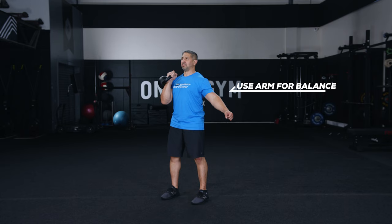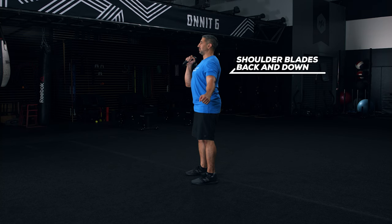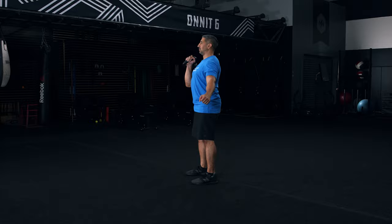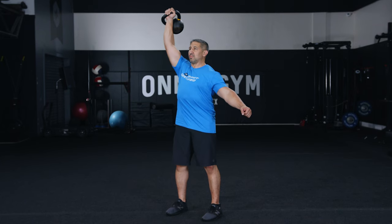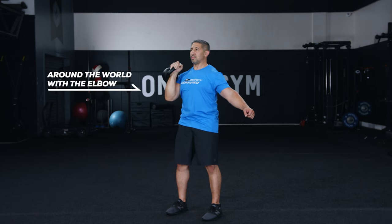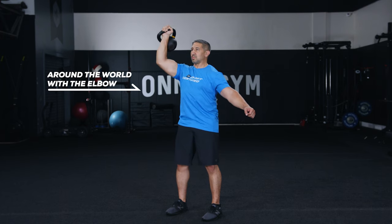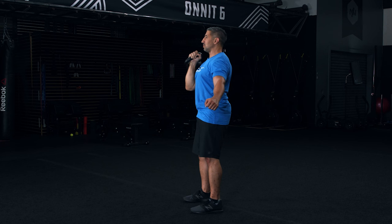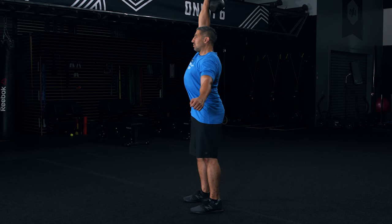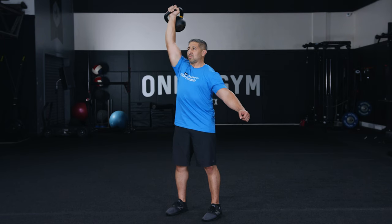Step one: stand tall holding the kettlebell in one hand at shoulder level. Root your feet into the floor as if you were preparing for someone to push you. Draw your shoulder blades back and down — think proud chest. Pull your ribs down and brace your core. Take a deep breath into your belly. Step two: exhale as you press the weight overhead with your forearm vertical. Your elbow will naturally move away from your side and the press will feel like an around-the-world motion — that's okay. Note that your chin should be pulled back so the weight has no trouble clearing it. Step three: to lower the kettlebell, pull it back down into position as if you were performing a pull-up. Complete all your reps on that side and then repeat on the other side.